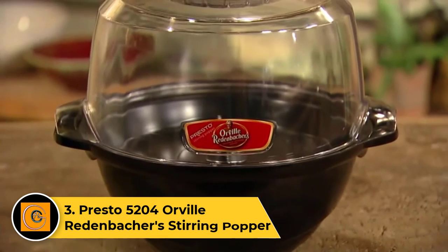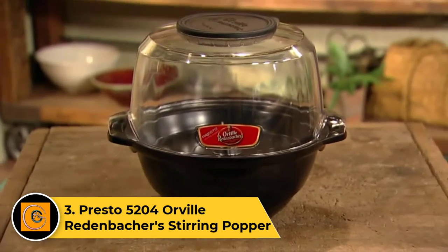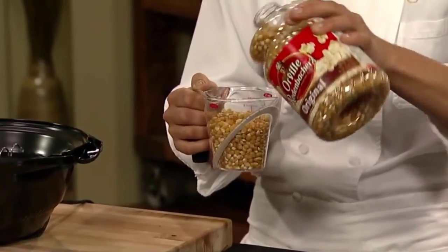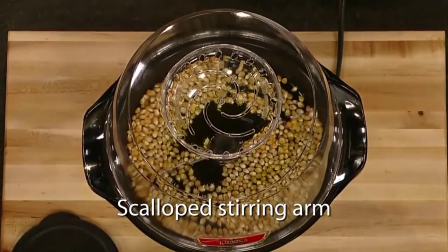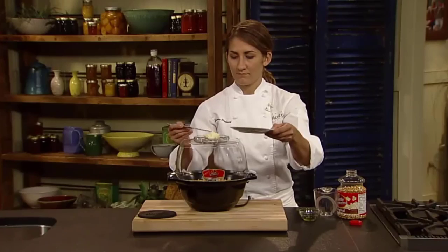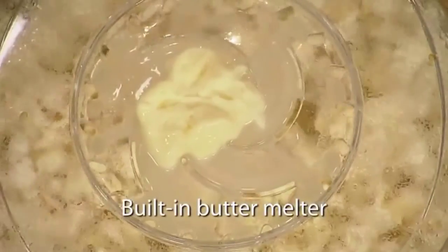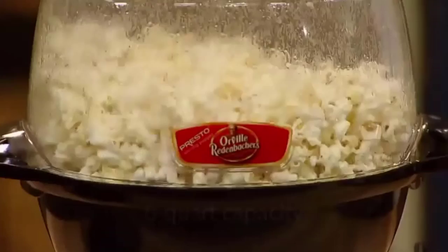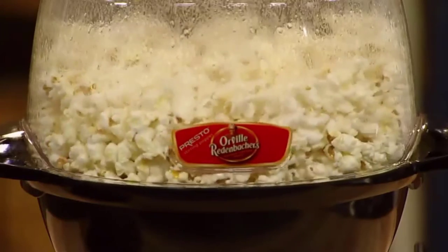Number 3: Presto 5204 Orville Redenbacher's Stirring Popper. We recommend the Presto 5204 Orville Redenbacher's Stirring Popper for those looking for popcorn popped in hot oil. Although this type of popper takes a bit longer and costs a bit more than hot air or microwave models, we found that the Presto 5204 was quicker and cheaper than much of the competition. Best of all, the popcorn produced by this model was very evenly cooked, and there were no uncooked kernels.